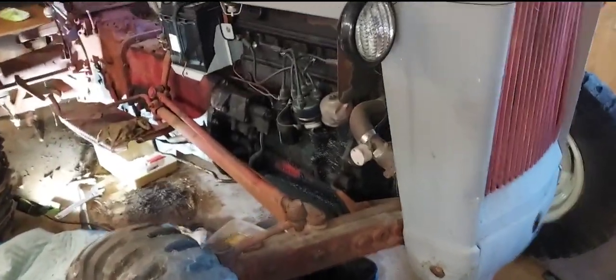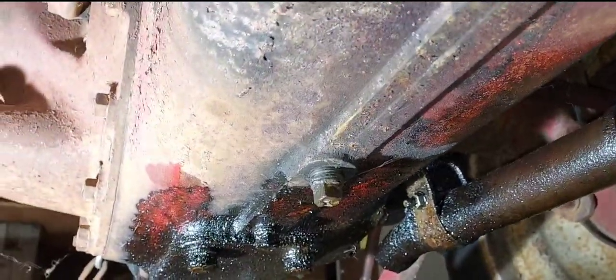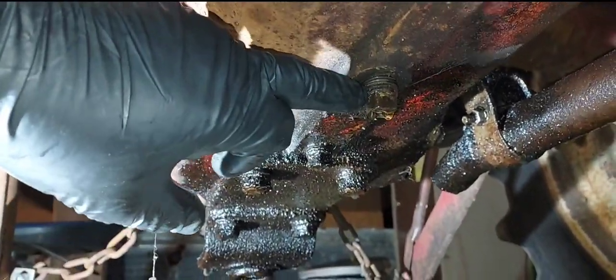This is my 1953 Ford Golden Jubilee. I've been doing the fluids on it — I drained the transmission fluid and I gotta get gaskets for it. Underneath the Jubilee, and I'm pretty sure it's the same with the 8N and 9N Fords, this first one here is your hydraulic and the second one here is your differential or your rear end.